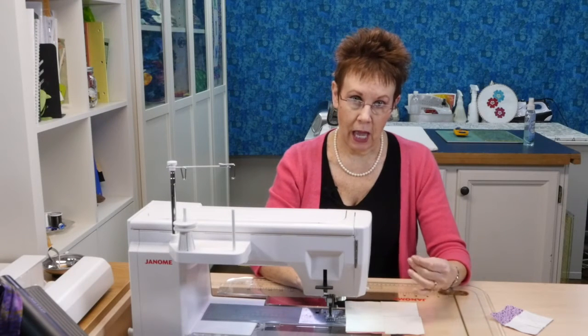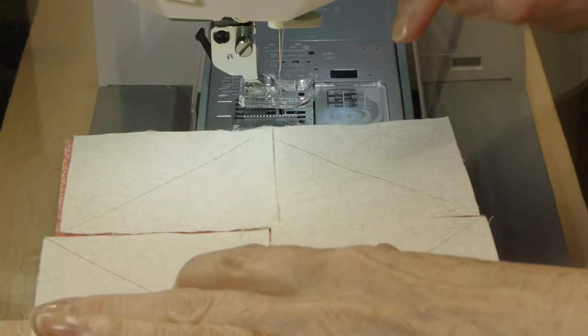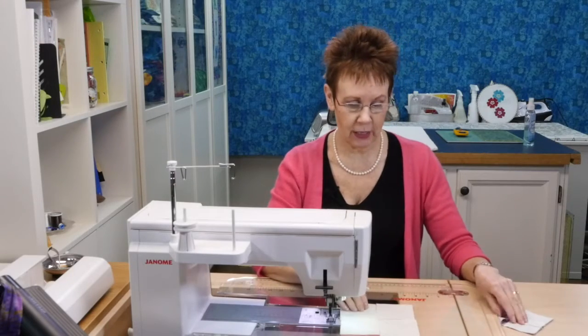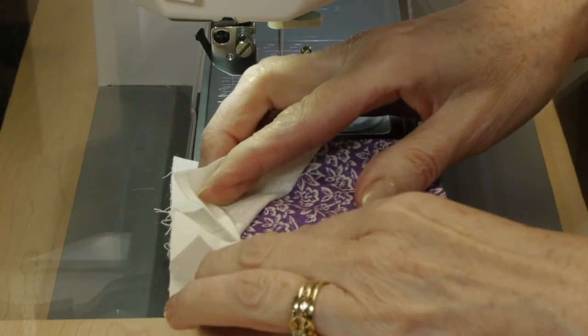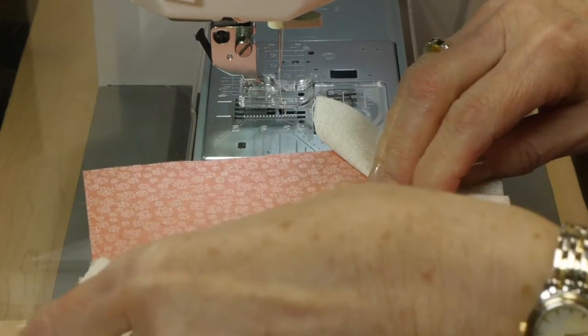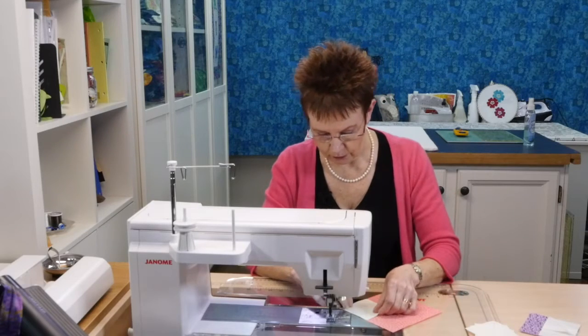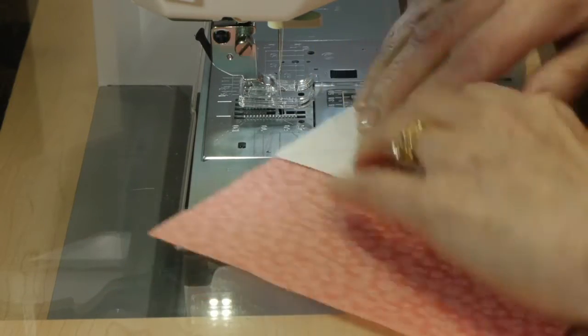I've brought my blocks to the sewing machine. The important thing is the order you stitch them on. You could stitch opposite corners — this block and that block — that would be fine. But you could not stitch two adjacent corners one after the other without pressing them out first, because they overlap a little bit and you won't be able to press them out. So stitch opposite corners first, press them out, then do the other two. Now I'll line it up right sides together with the corner, making sure that when you flip it after stitching it goes out towards the corner.